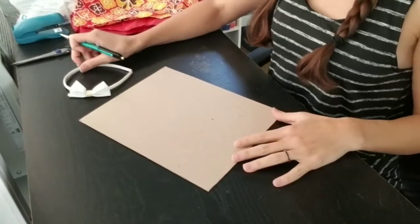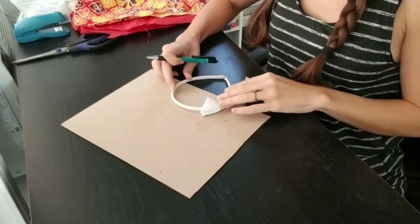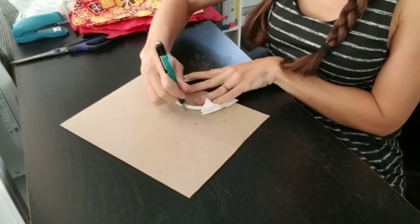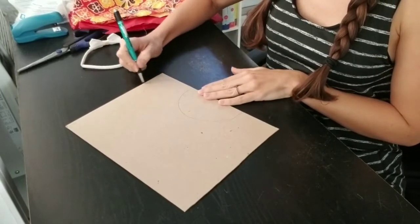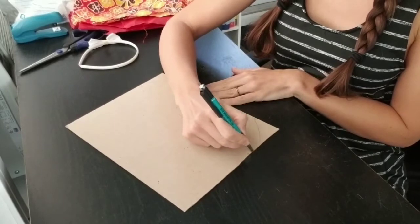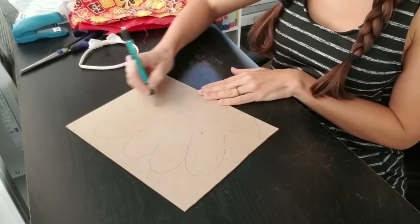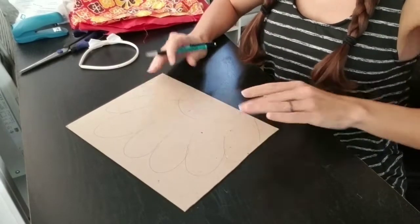The first step is to simply draw an outline of your turkey tail. Place your headband on your piece of cardboard and outline the headband with a pen. Then you can fashion your own style of a turkey tail, taking it out to the side and adding some feathers along the way.